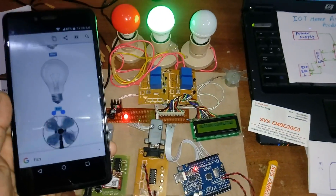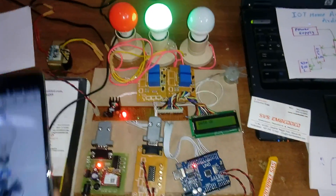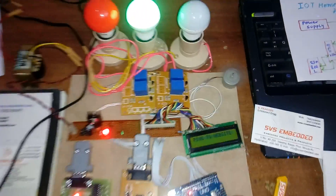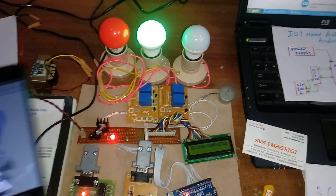The URL is www.svsembedded.com/bulbs. We are continuously pinging data to the website — fan on, green on. With internet connectivity, it continuously pings the website.